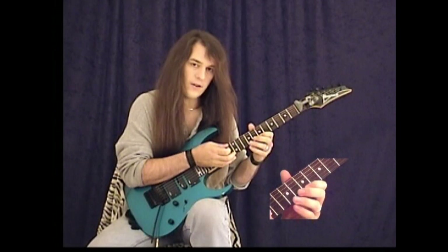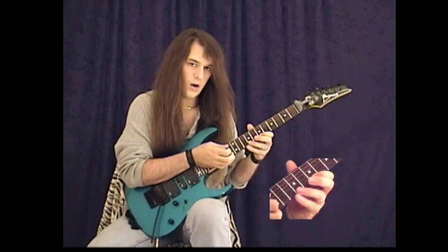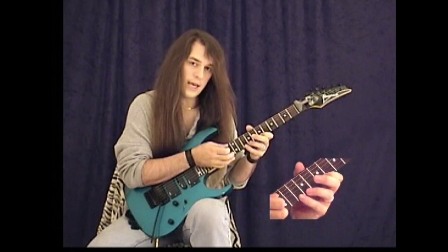On your high E string you're going to play 7, 9, 10, which is B, C sharp, and D, and then you're going to tap on the F.